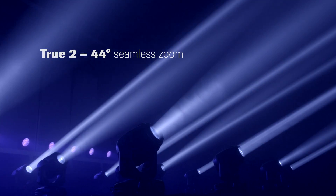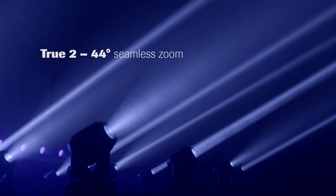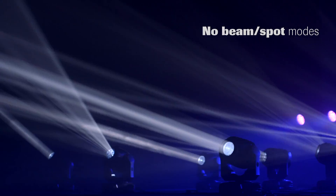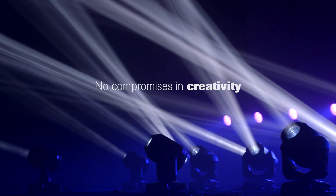The zoom range starts from a tight 2 degrees and goes seamlessly to a wide 44 degrees. There is no need for any kind of beam or spot modes. This gives full freedom to the lighting designer as all effects are available all the time — no compromises in creativity.